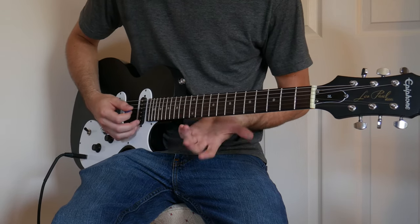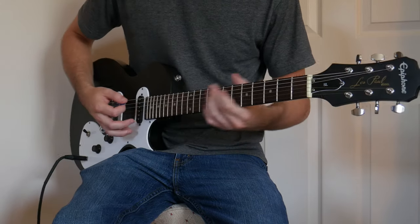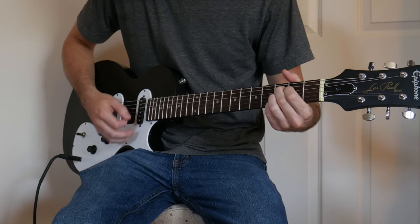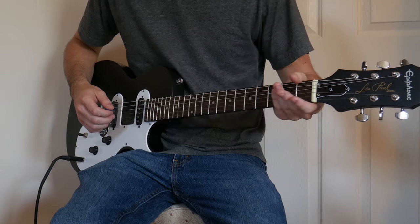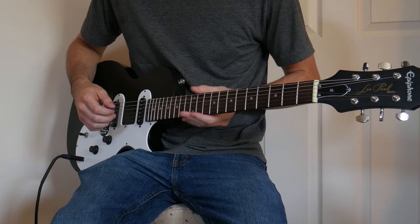It's starting to go sharp because the action's so high. I just kind of want to take a look at it. Overall it seems like a nice guitar, though there's quite a bit of fret-end catching — the fret-ends weren't dressed all the way.